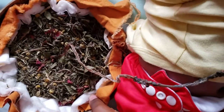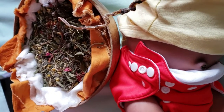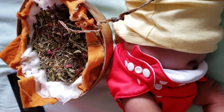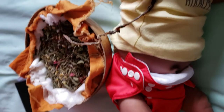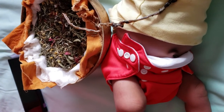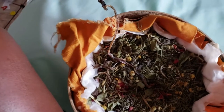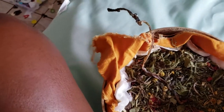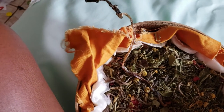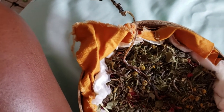We're going to dig a hole, put the placenta in, and then plant the tree on top of it. I will show you guys when we do that, which will probably be on Saturday — today's Thursday. What we're going to do with the placenta is bury it by planting a tree on top of it. I'm going to buy an avocado tree from the market and we're going to plant it in the yard.